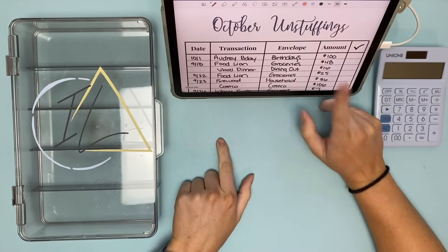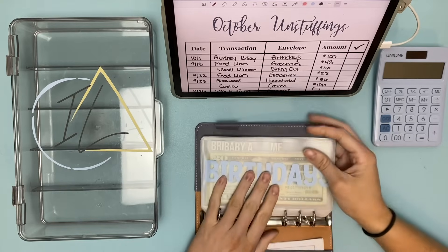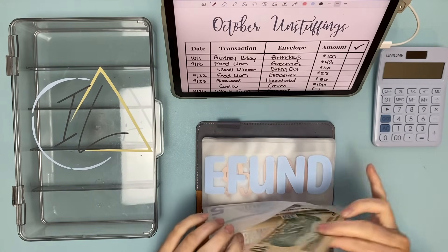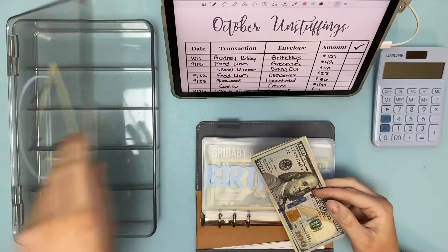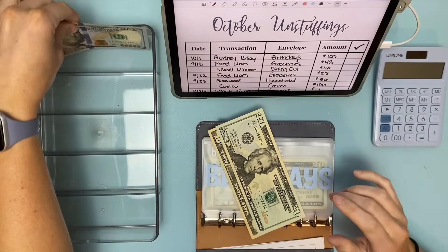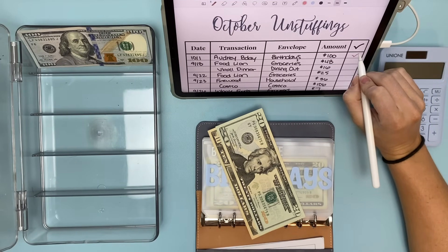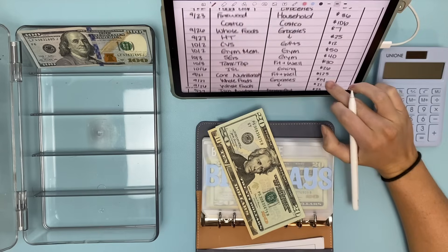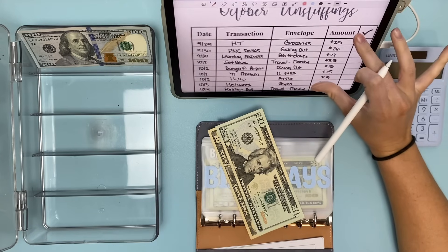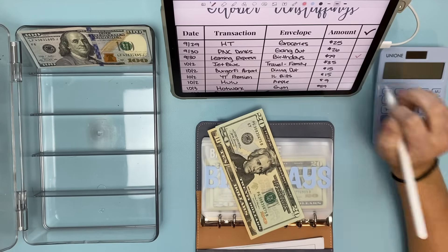First up is my niece's birthday. I pulled out $100 from the bank and gave that to my brother and sister-in-law for her 529 plan — they're already saving for college. So we're going to pull this $100 out because I did pay for that. I also went to Learning Express and got a couple toys for her, which was $29.